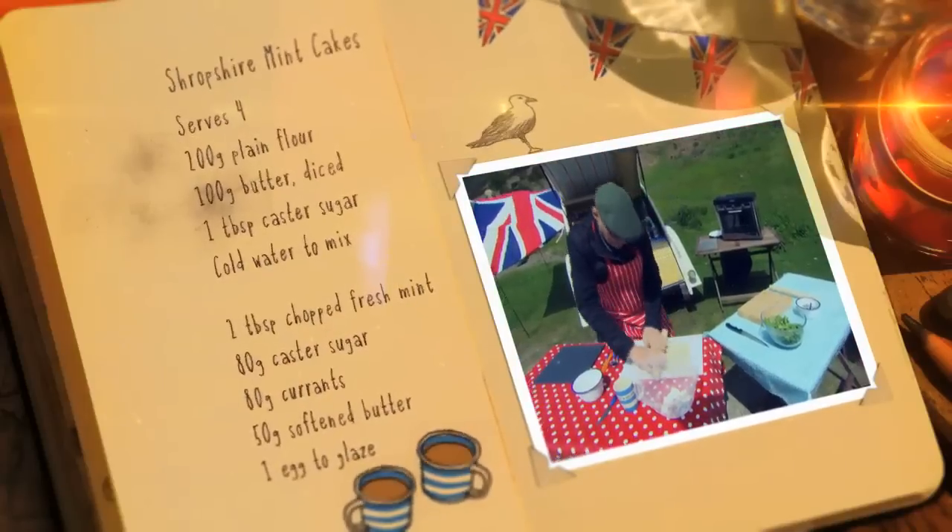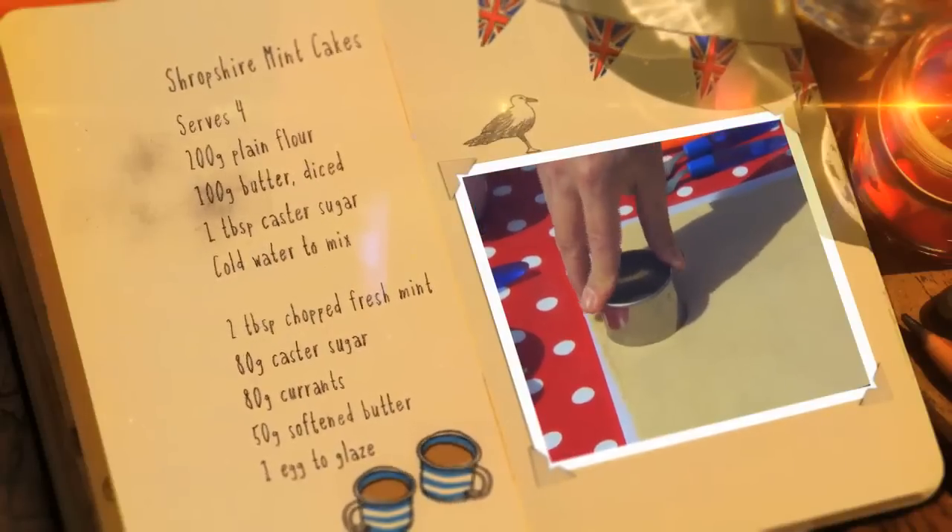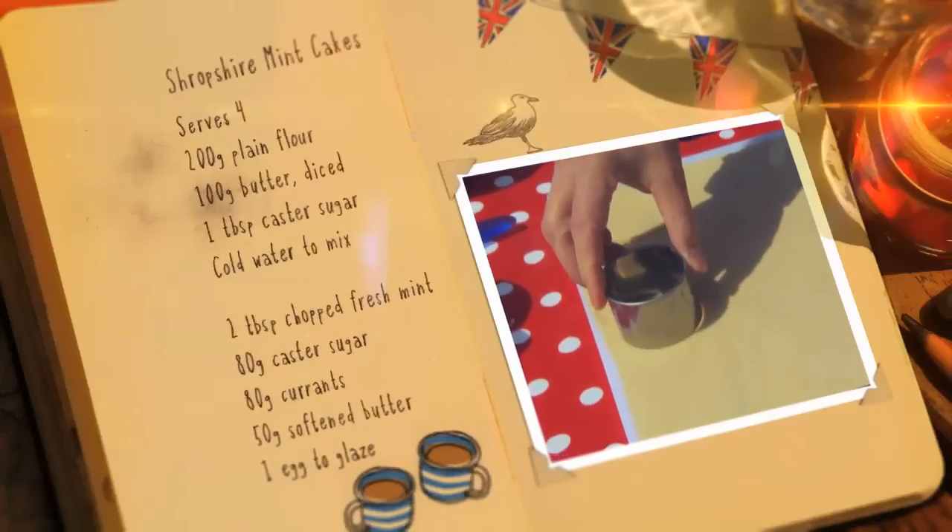Roll out the pastry, cut into discs, and place them on the baking sheet.